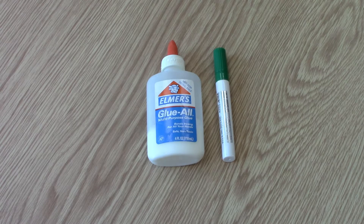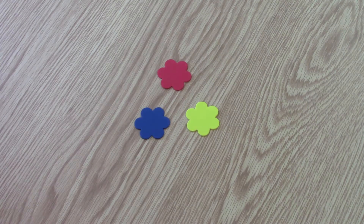Now you're ready to assemble your complementary colors bouquet. But what are complementary colors? In order to understand complementary colors, we first need to know a little bit more about the individual colors. First, we have the primary colors: red, yellow, and blue. Primary colors are basic colors that can be mixed together to make other colors.